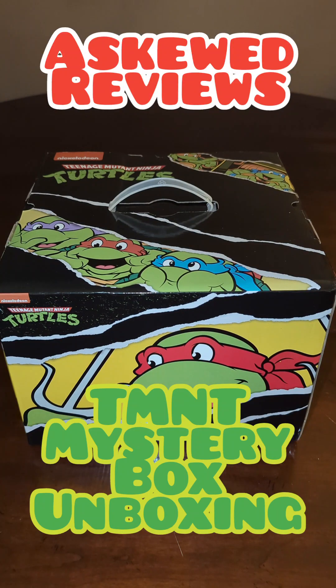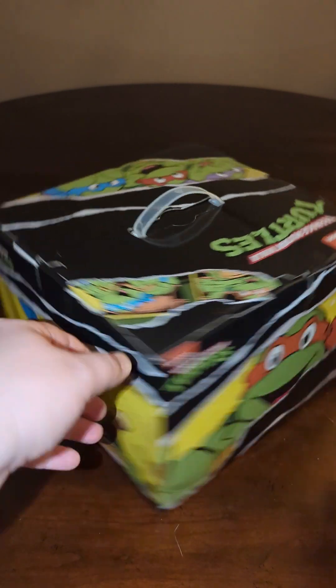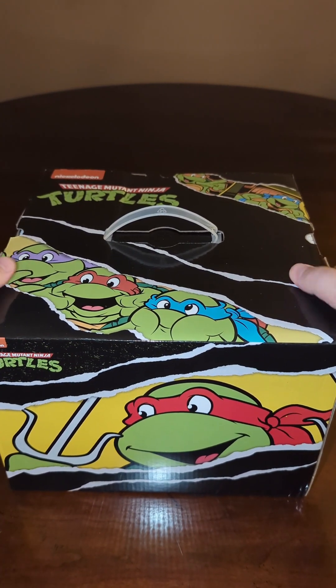Welcome back to Eskewed Reviews, where today we are doing our first unboxing. Since we've been doing so much with the Teenage Mutant Ninja Turtles, I decided to do a mystery box that involves them, specifically the 80s cartoon series.